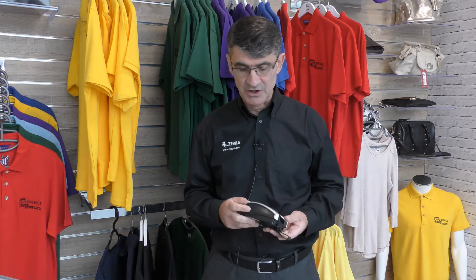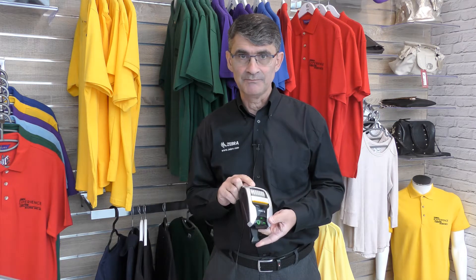Let us now take a look at the tap and pair functionality of our mobile printers with this ZQ310 mobile label and receipt printer. Zebra mobile printers have a passive NFC tag located to the side of the media bay window, as indicated by the embossed logo.